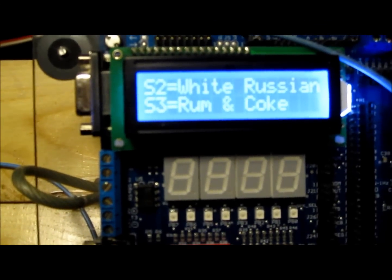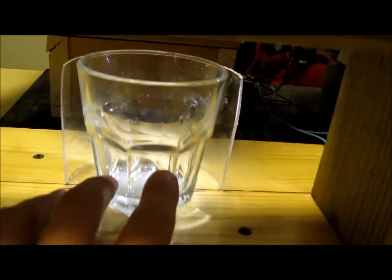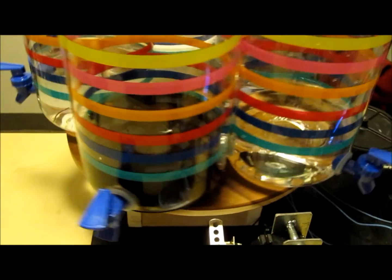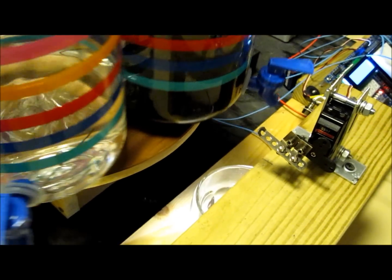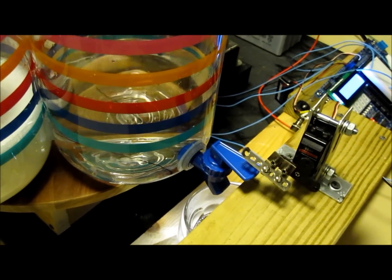With the push of Switch 3, we're going to try our other option: rum and Coke. It's looking for the glass, just like before. Once it's in place, the photo interrupter counts the bottles until we get to the first one, which is going to be the Coke. The servo actuates, just like before. Now we're to the rum — and complete.